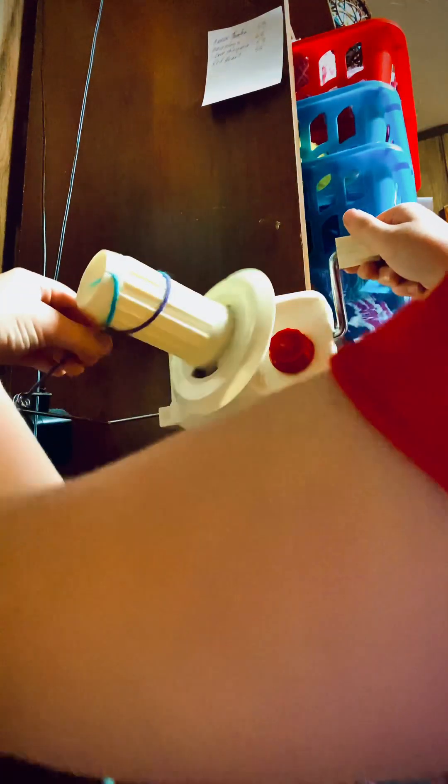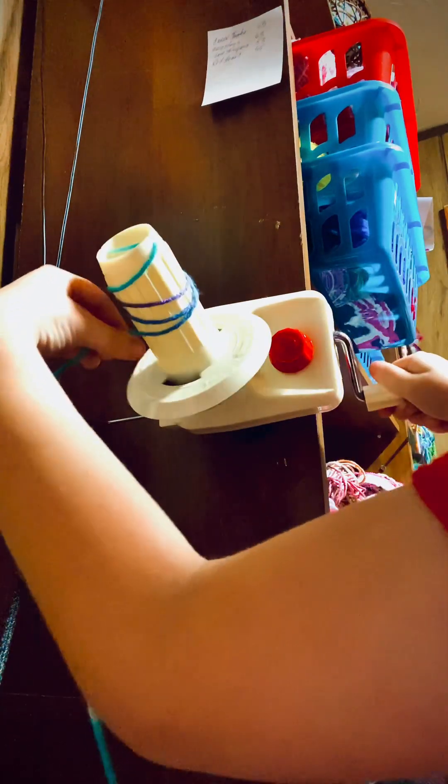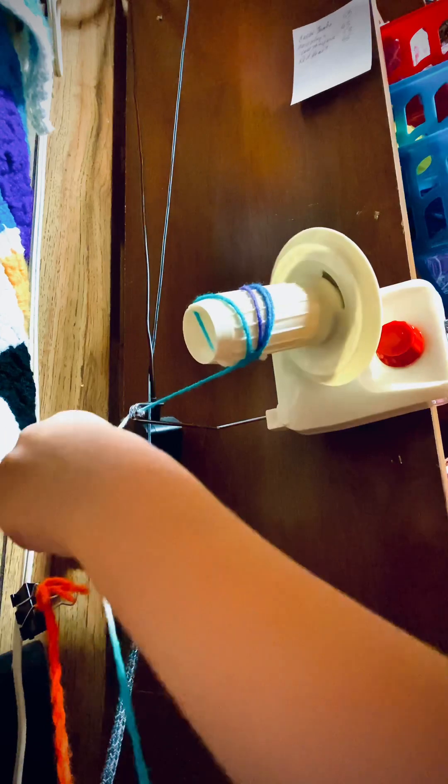Then, just get it started. Hold it right here, if you see, guys. Then, it's all ready. Hold this part up,